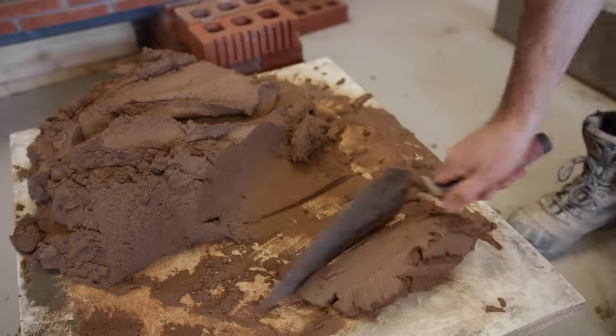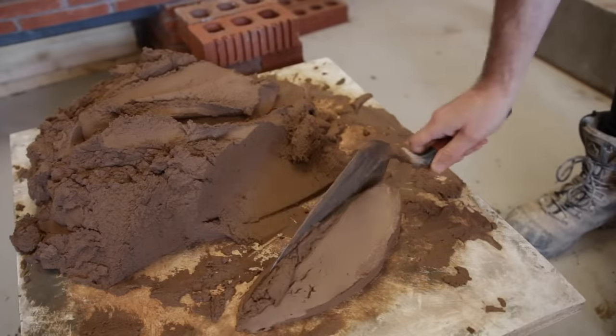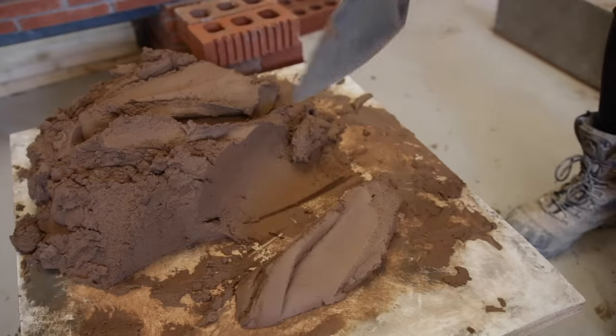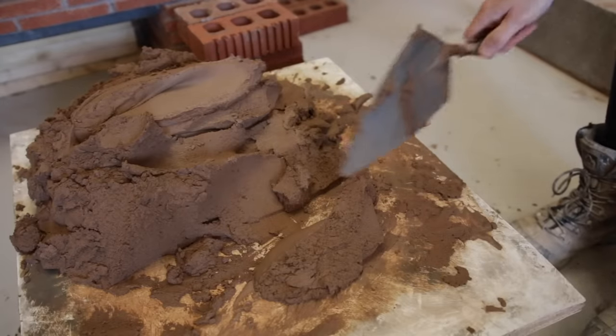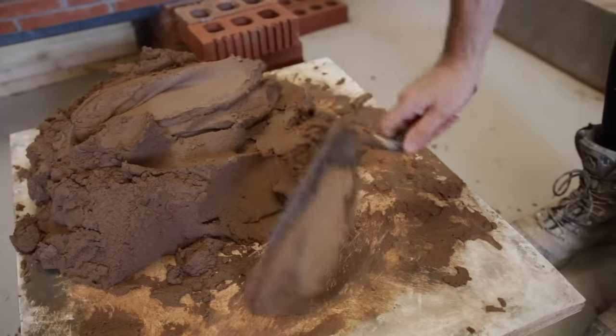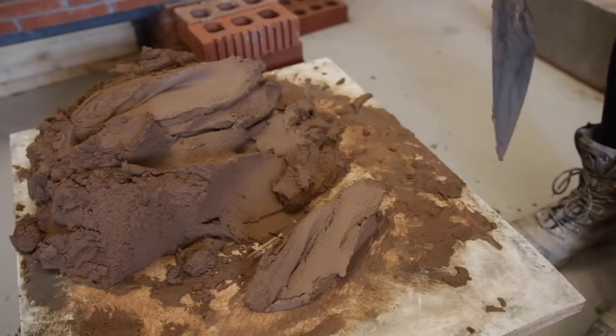You can either roll it on the board like this and scoop it and turn it over — just so you get it like a Cornish pasty like that. Or you can just take a bit with the tip of your trowel, bang it down there and just keep treating it like that. The idea is just to keep turning it over so it looks like that — Cornish pasty, we call it.